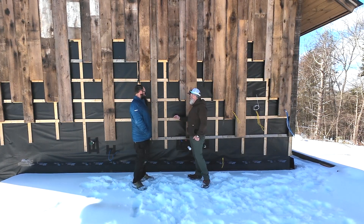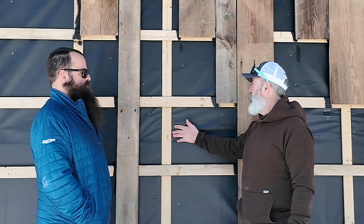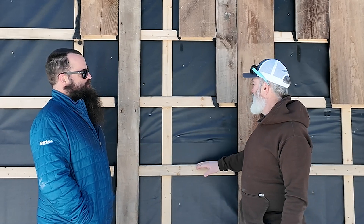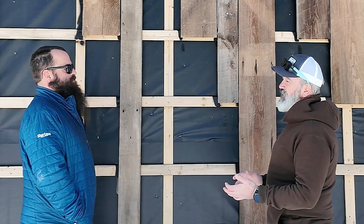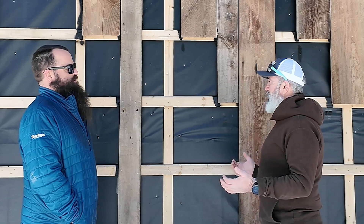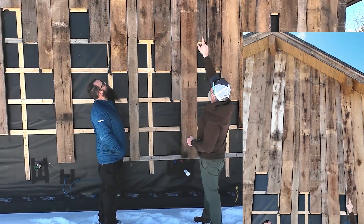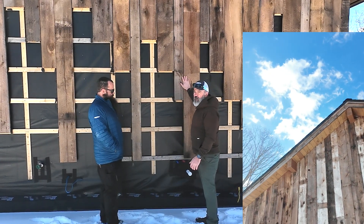I really like what you've got going on here. You know, the rain screen — you've got a full three-quarter here. Really, it's closer to an inch and a half because every 16 inches you've got that full space, so basically unlimited venting and drying potential. And it's really hard to see, but I love the clean line you've got going on where the barn board meets the soffit.